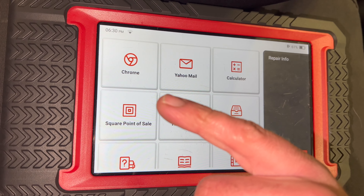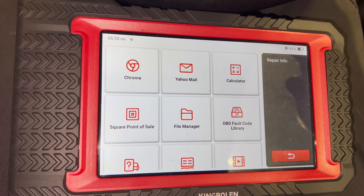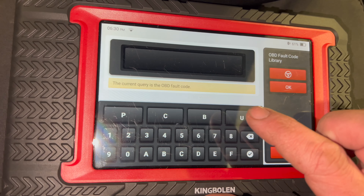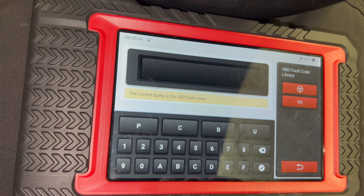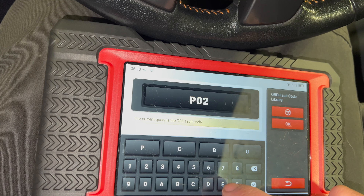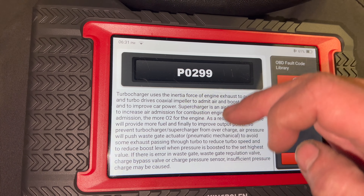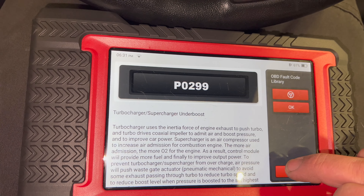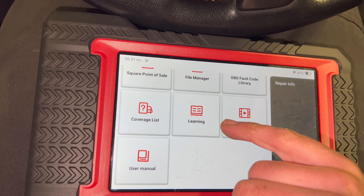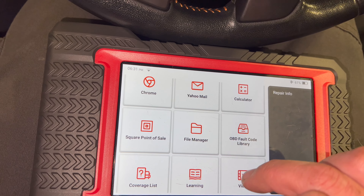Then we've got repair info — basically a load of handy functions you might need. There's a quick link to Google Chrome so you can search anything you need. You can link it to email, there's a calculator, and there's an OBD fault code library where you can quickly bang in a code to search it — quite nice to refer to. If you've taken any photos or videos, you can access those via the file manager as well.